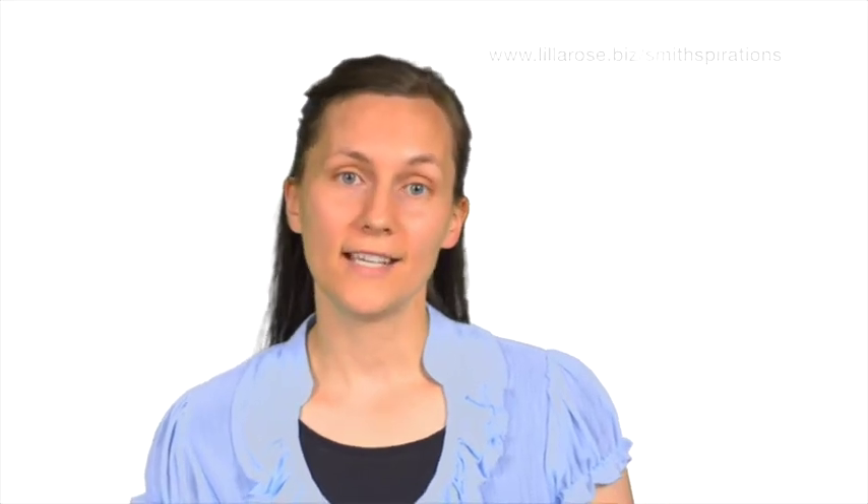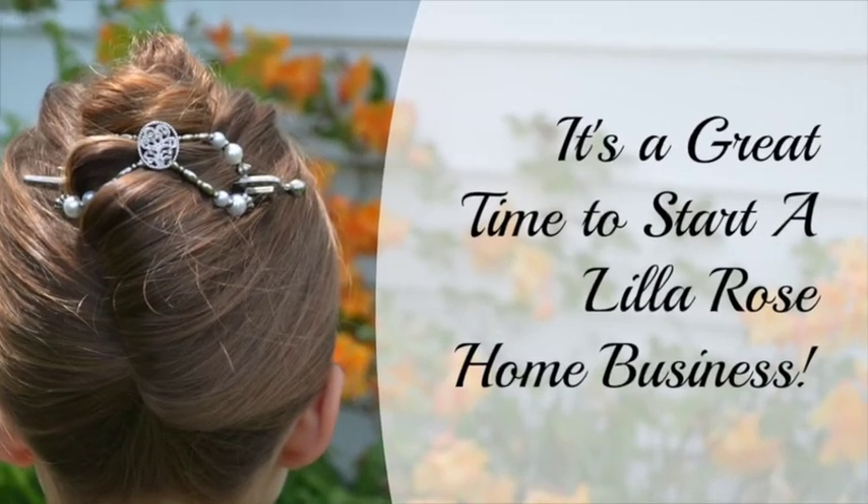Want it all? I'd love to help you get your own Lilla Rose business started. With a very low startup cost, no pressure with monthly or quarterly sales requirements, no fees to worry about, and products that are truly wonderful and unique, it's a fantastic opportunity. I have loved being a part of this family-oriented company, and I'd love for you to join me.